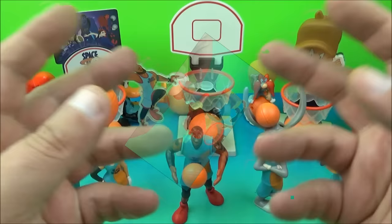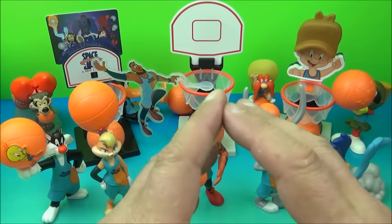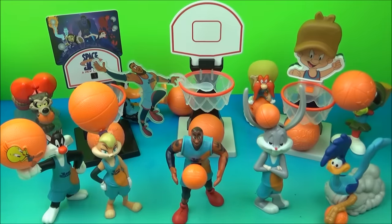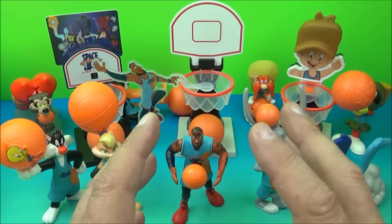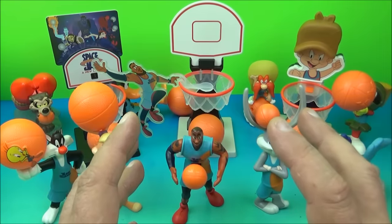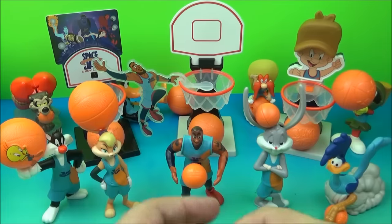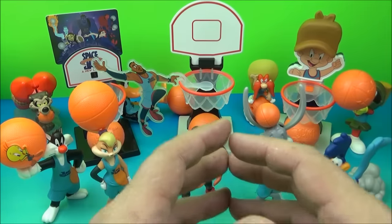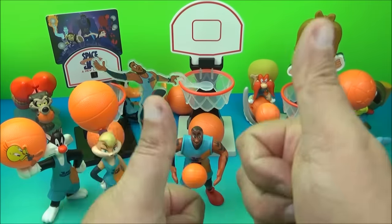And there you have it everyone — Space Jam: A New Legacy, a set of 14 awesome little toys released by McDonald's back in 2021. This is just an absolute win — a breath of fresh air. It's top notch: tons of playability, tons of collectability, and it'll look amazing on display. Thanks for watching everybody, take care, we'll see you again next time.